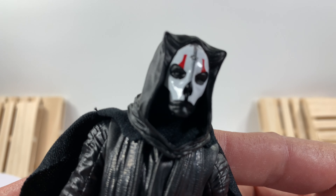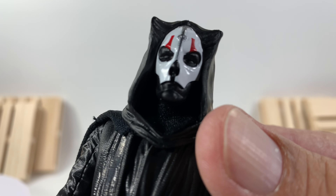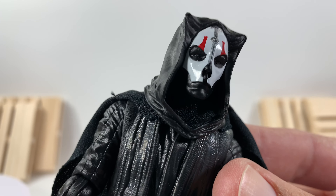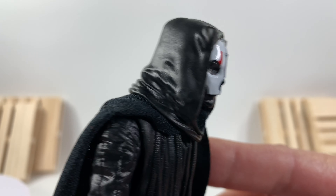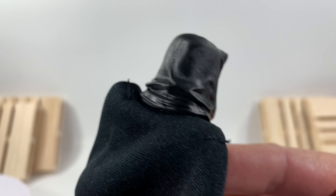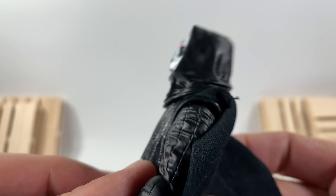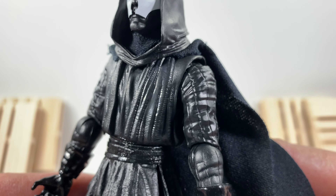Darth Nihilus's face is exactly like I was hoping for — just super dark eyes, very menacing looking. You can see a hint of a mouth in there. I gather this was a mask and it made people possessed. There's Revan's mask that took place back then — there's all kinds of cool stories that went down. I don't think it's canon, but he is in Galaxy of Heroes and that's made by Disney, so what do you guys think?